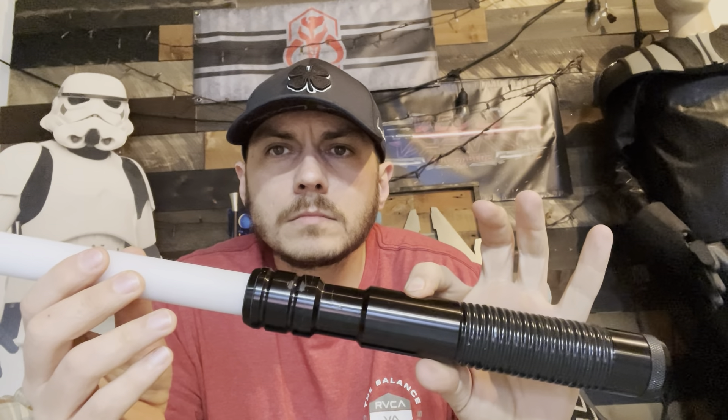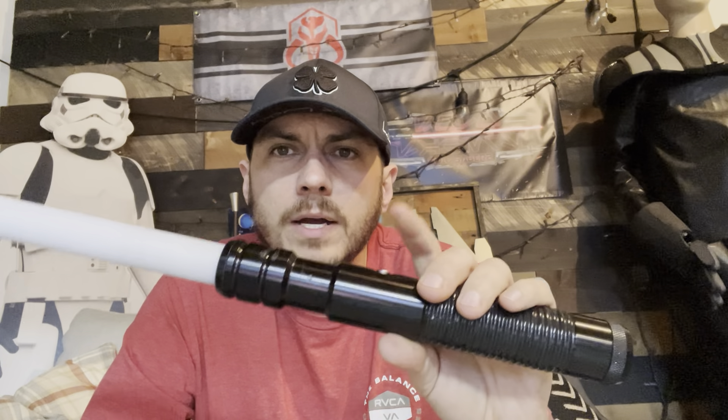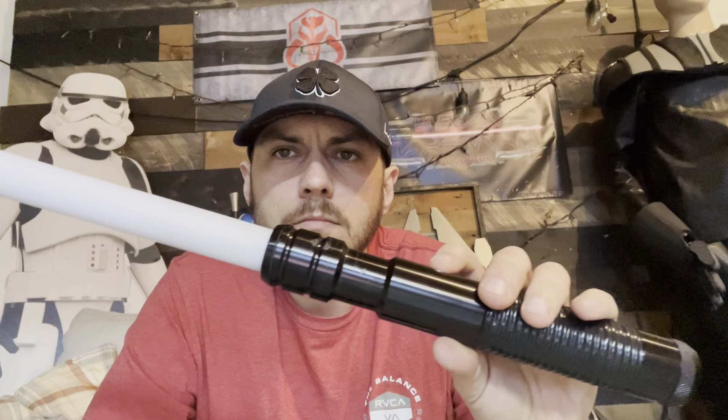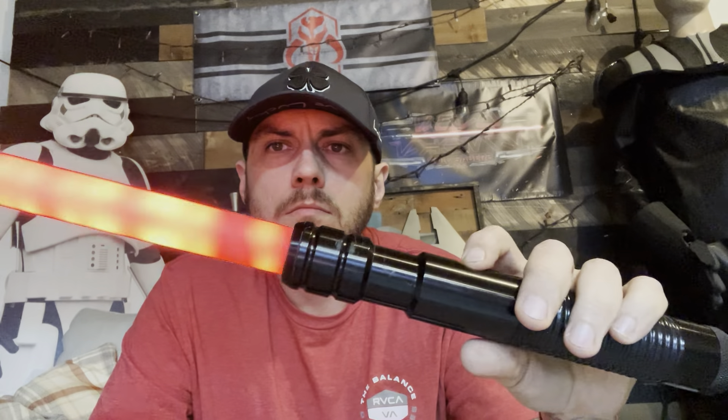It has that little tracer on the end, and it will trace when it turns on too — yeah, just like that. A little hard to see it come on on a test blade, but I think you got the idea. Now to change sound fonts, you'll just hold the button down when the blade is off. Sound bank selection. Then you just cycle through with the button, and when you find one you like, hold the button down. Nice smooth swing. Nice responsiveness.